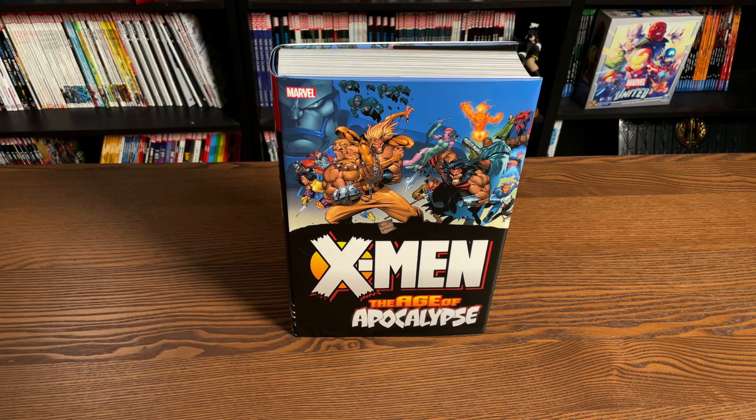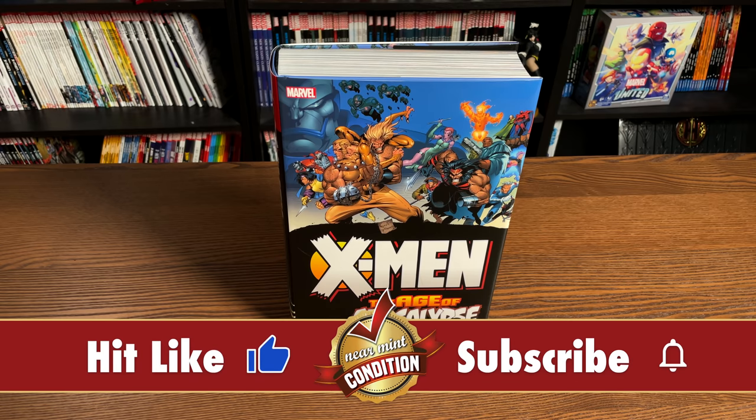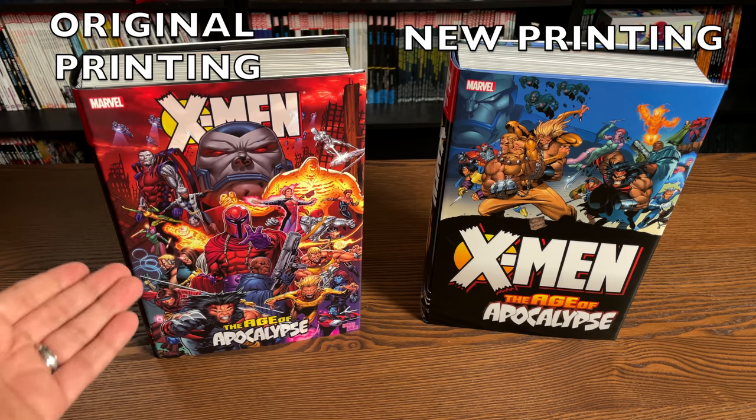Before getting started, a huge thank you to David Gabriel and the fine folks at Marvel for sending us an advanced copy of this omnibus. This omnibus reprint is due out in the direct market on June 2nd and then a couple of weeks later in the book market. What we're looking at here is the direct market copy — the one that's only going to be available at comic book stores or places like CheapGraphicNovels.com, Tales of Wonder, and InStockTrades.